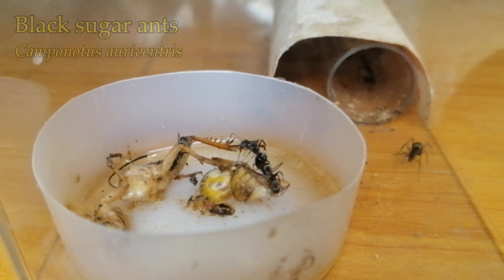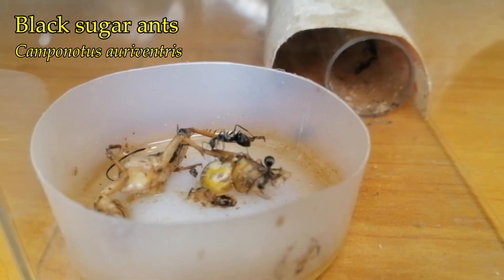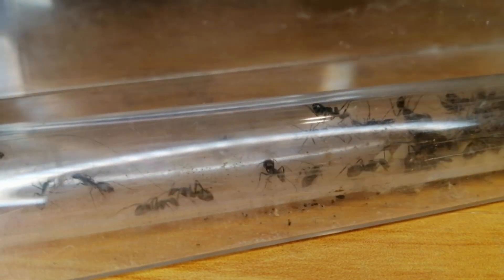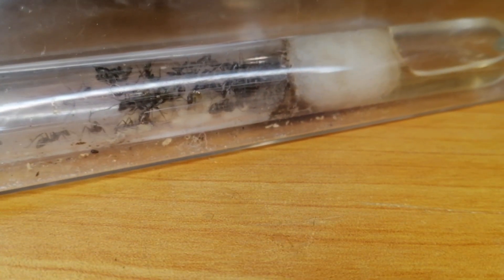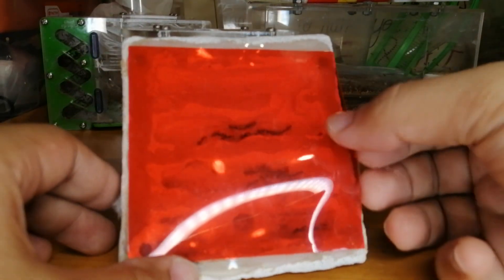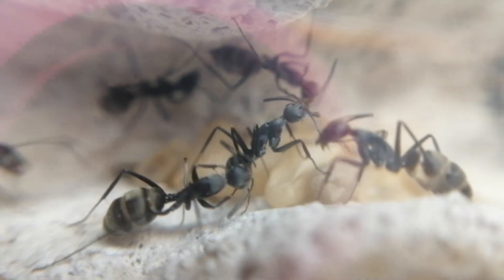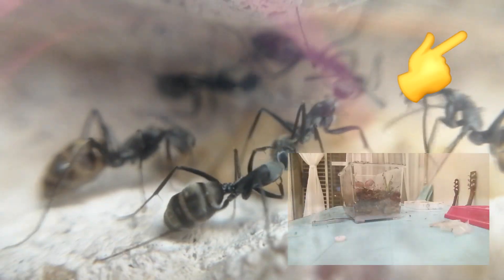This is a colony of Black Sugar Ants, Camponotus Olivetris. I have two colonies of these and they have been growing very well. One is in a tub and tube setup, while the other is in an AAC Formicarium. In the past I had a colony of them which grew very big — if you want to know how big they were, click here to watch that video.